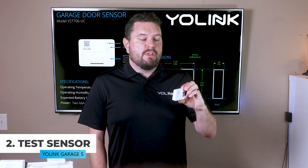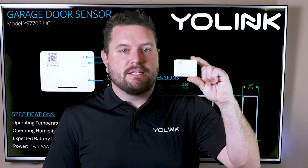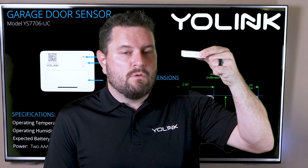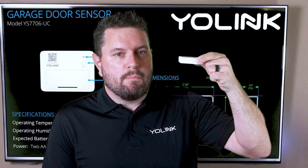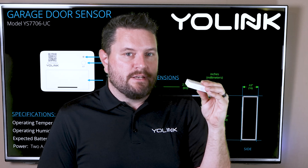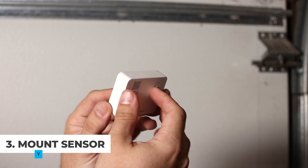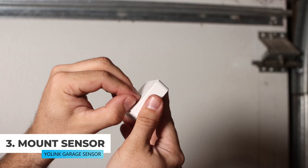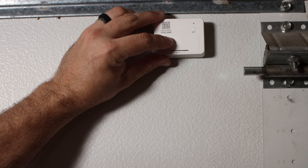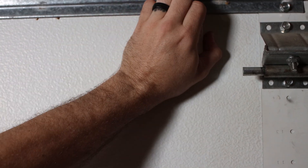To test the sensor, hold it so the front face is flat — it should show 'closed' in the app. Rotate it so the face is pointing down and the garage door should show 'open' in the app. If you rotate it backwards you'll get an error message, as that's not a valid state. As long as you can change it from open to closed, everything is working fine. For the final step, remove the backing from the adhesive pad and attach the sensor to a clean section of your door towards the top, parallel with the top and bottom of the door.